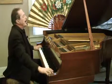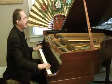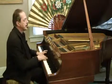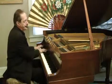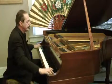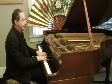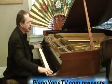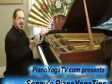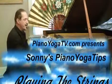And breathe. Piano yoga seems to almost give off an energy and merges with your energy field.